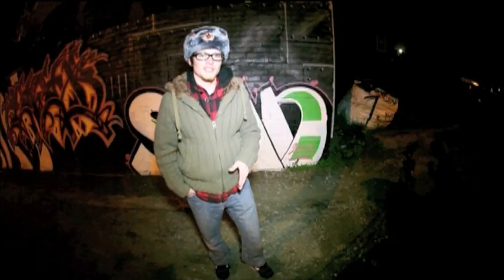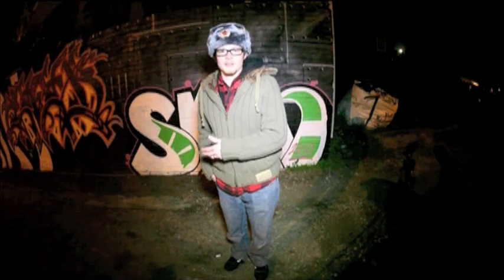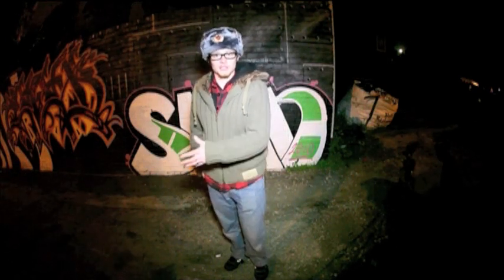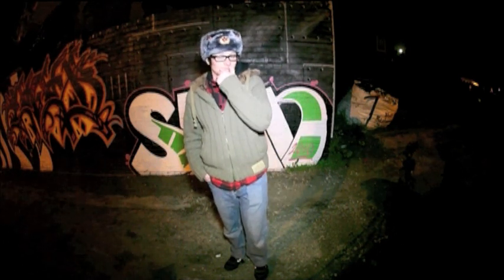One thing to remember with your light stencils is you might be tempted to do them far away from the camera, but you just won't see them because of how the image is constructed. The best place to do them is within about a metre or two of your camera to get the best view, the best detail, and the best lighting source.